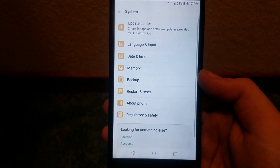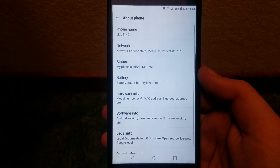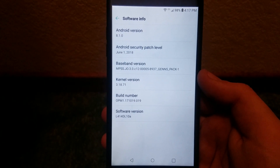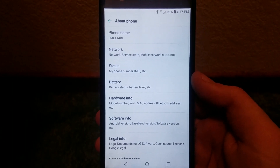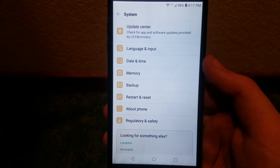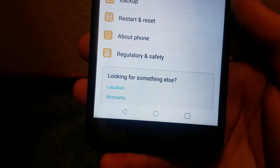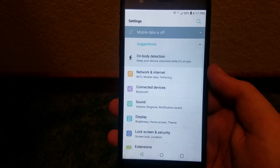Under Google and System, going to About Phone — Android 8.1.0 with the June 1st, 2018 security patch. Under System we get Update Center, Language and Input, Date and Time, Memory, Backup, Restart and Reset, About Phone, Regulatory and Safety, Location, and Accounts. That basically does it for the settings of the Premiere Pro.